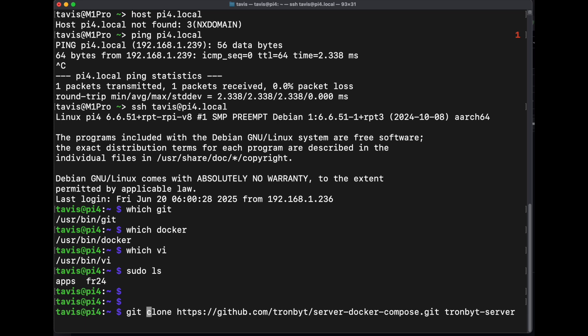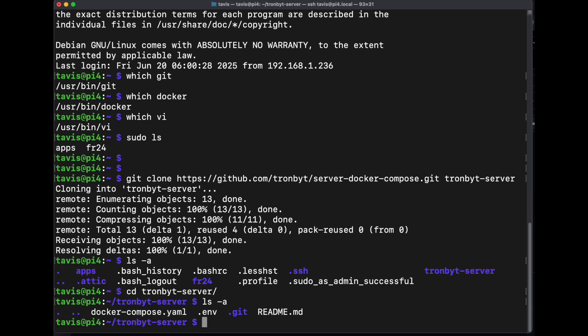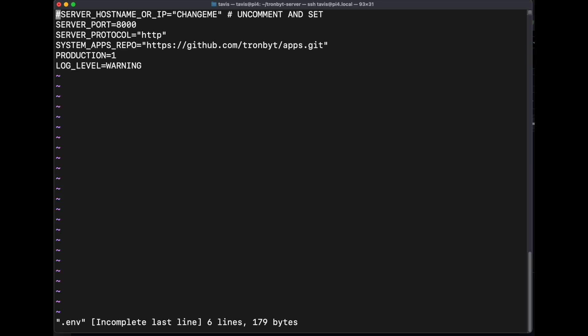First, let's clone the server docker-compose, which is just the minimal docker-compose file and the .env into a TronBit server folder. I'm going to edit the .env file and put in the host name or the IP address. Here's the port that will be exposed — if you're already using 8000 or something else, you can change it here. And if you're stuck in vi, that's escape colon wq.